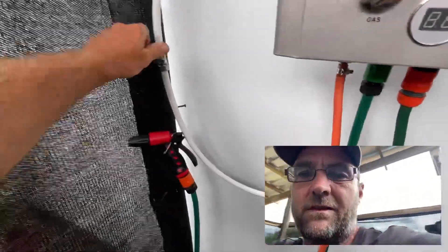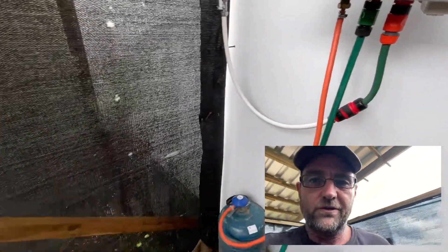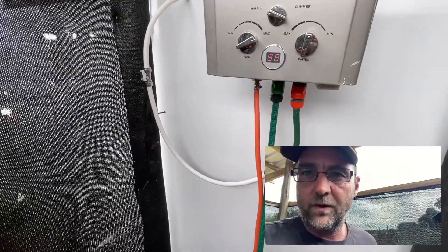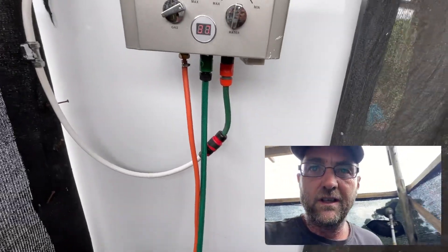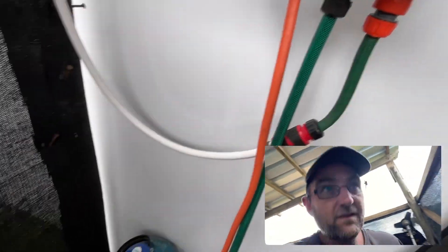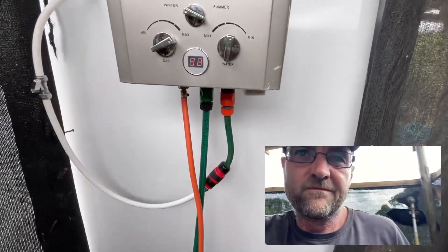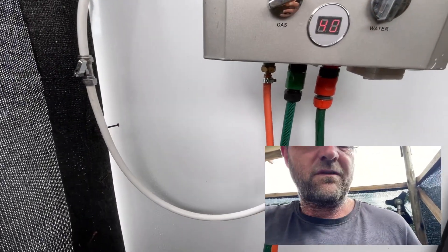Outside, when it comes time for showering, you have the geyser here — switch it on and use the hose pipe to shower. It gets hot enough — around 41 to 42 degrees Celsius — which is more than hot enough to shower in our weather conditions. Sitting on 40 degrees is more than warm enough.